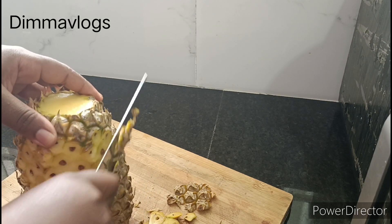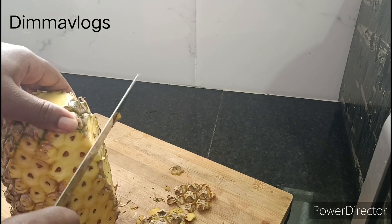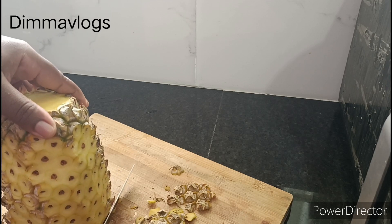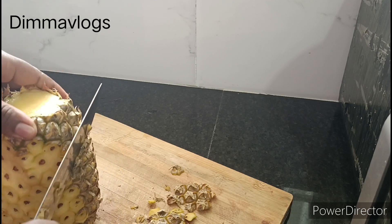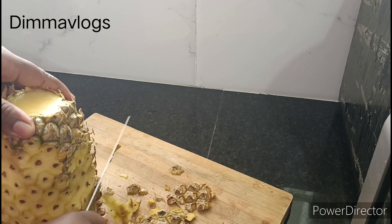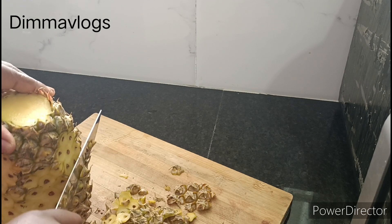Because I won't be making Zobo anytime soon — I don't have the flour available where I live — I'm going to be throwing it away. But if you want to make Zobo anytime soon, you can save it in your fridge and use it for your Zobo.